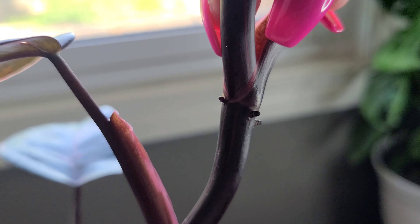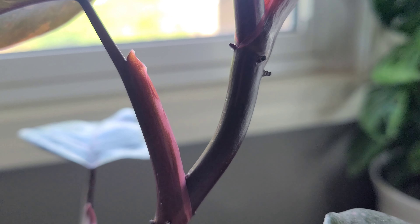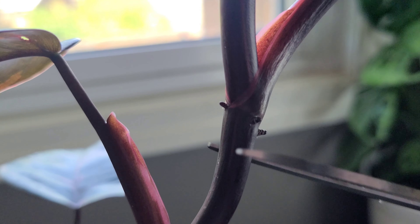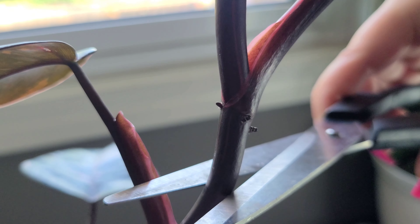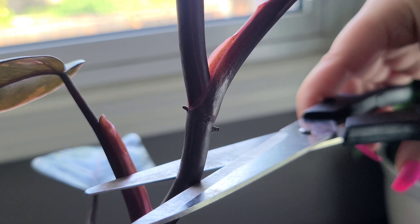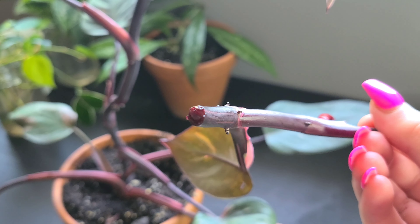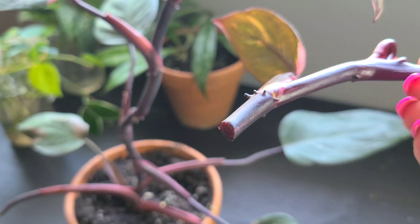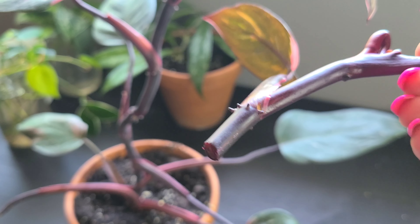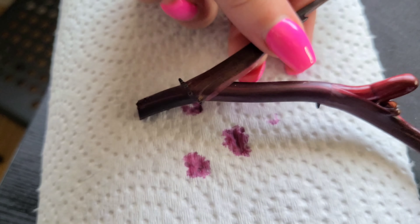Here I'm showing you another example of where the roots will come out of and where the leaf will come out of, and I'm going to cut about an inch below where those are. These are sterilized scissors, and that'll be the top cut. Pink princesses do tend to bleed, so try not to wear anything too fancy or white.